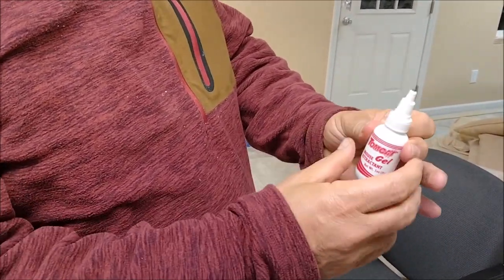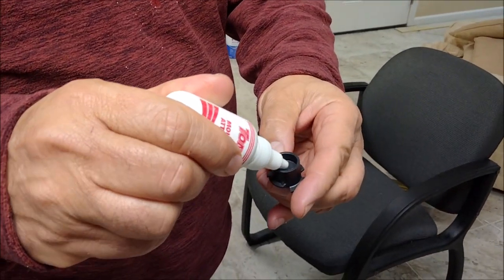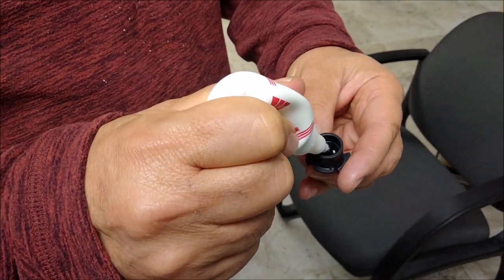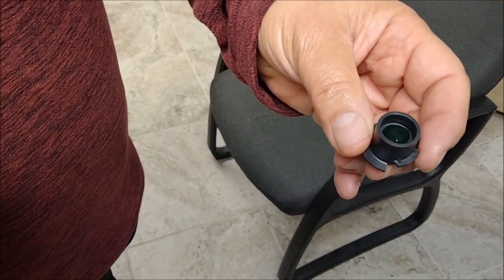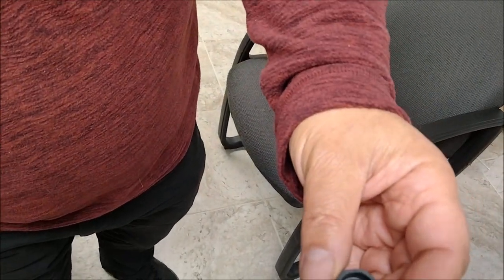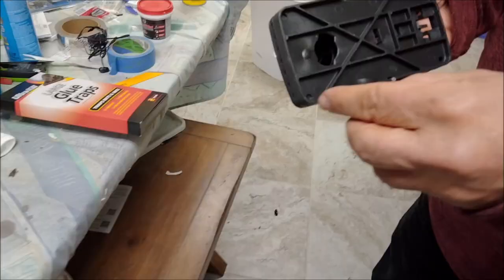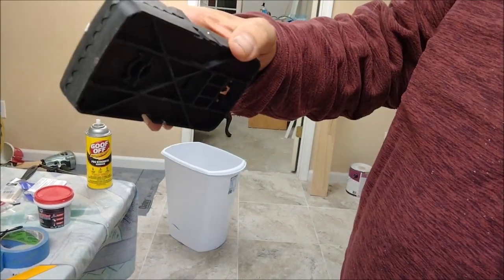This is the Tomcat gel mouse attractant. You open it like this and put a little bit in — not a lot, just a little bit. You can see I've put a small amount of the attraction gel in the container.